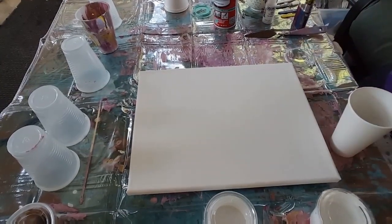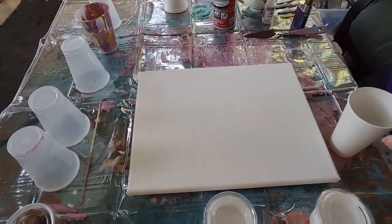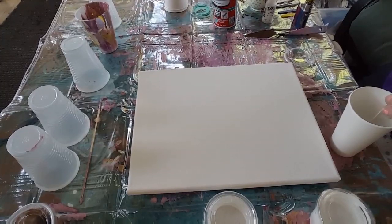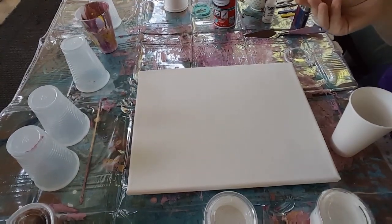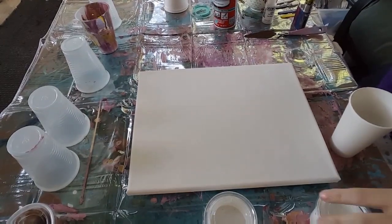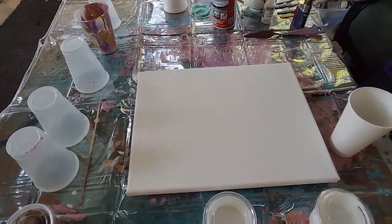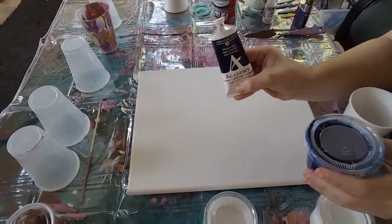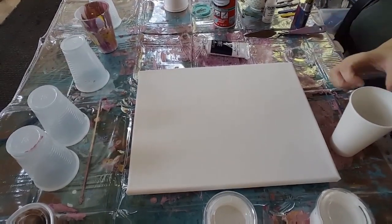I'm gonna go for it and really get it in there because sometimes I don't get the cells that I'd like. Maybe that's something we all have a problem with. I'm gonna try for negative space, so that's why I have so much white. I have a Prussian blue - this is the Grumbacher Academy Prussian blue, which was on sale at the craft store. I'm gonna pour from up high.